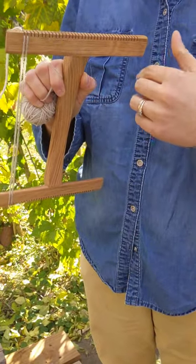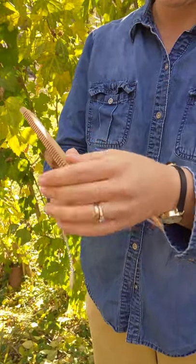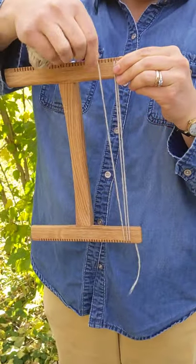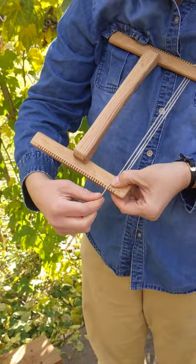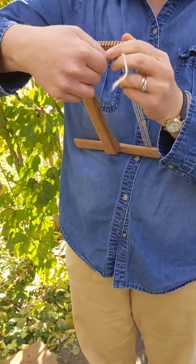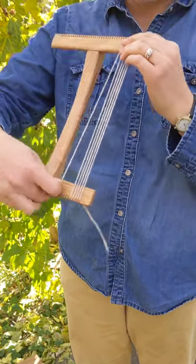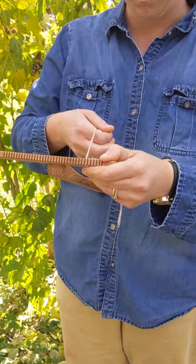Now I'm just going to go through the rest of these notches one at a time, back and forth, until we get to the end — there's going to be a slightly different way to secure it on the other end. Next notch over, then up here, around the back again, to the next notch, down the front. This loom is six ends per inch, so it's set up more for a tapestry weaving or a weft-face weaving.